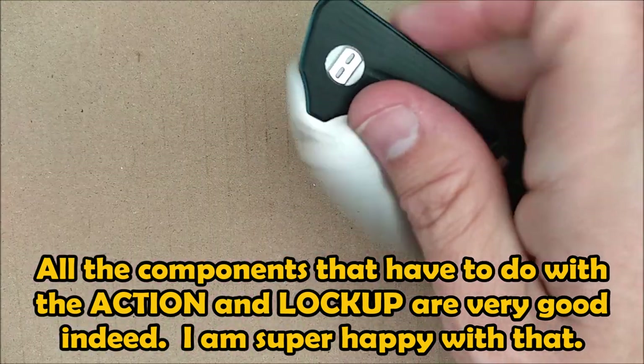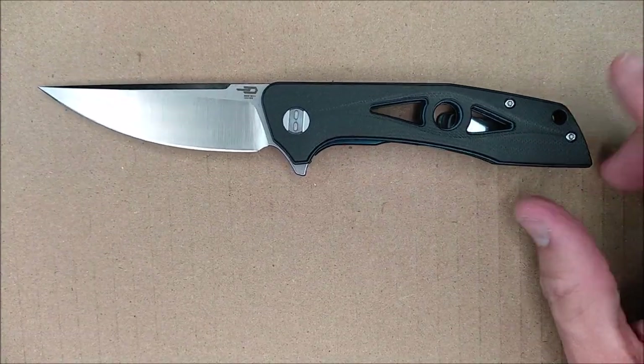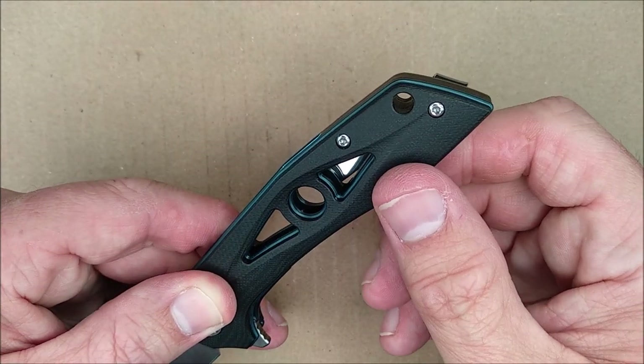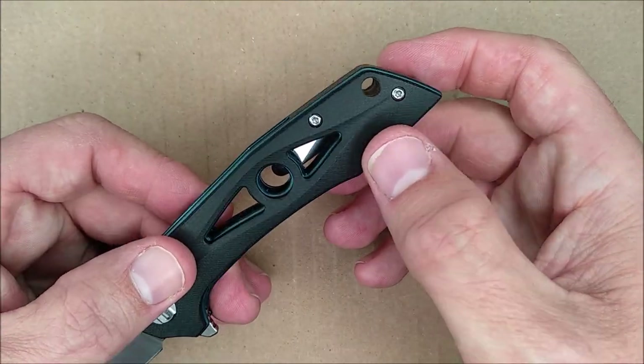This is a nice light knife for its size. The lanyard hole — you can fit 550 paracord in there very easily, and you can probably fit 1100 paracord in there no problem at all, if you like to carry lanyards on your knives.